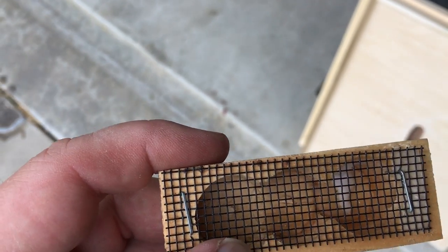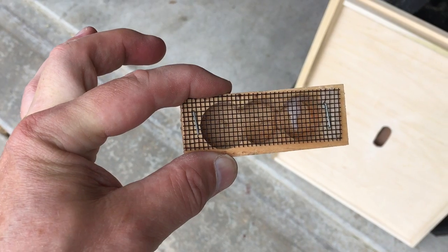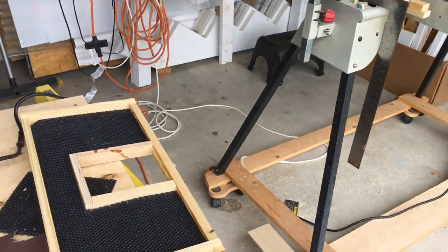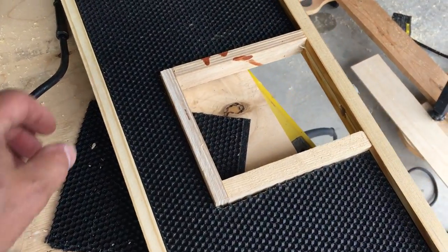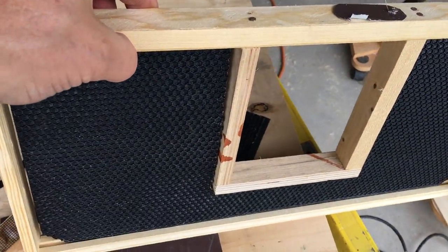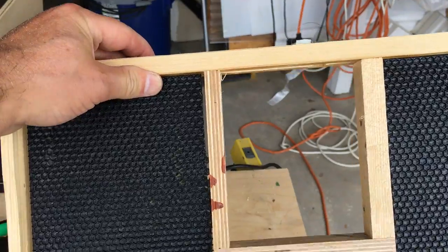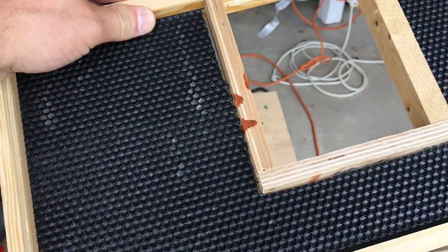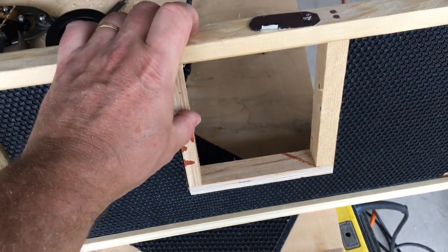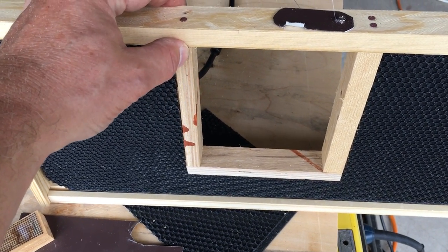I saw online a picture of what's called a queen jail and thought, that doesn't look like it would be that hard to make. I have these Mann Lake frames I need to build, so here's what I came up with using some spare wood and a Mann Lake frame: basically just build a little box in the center of your frame, cut the foundation to fit, which I did.